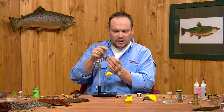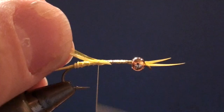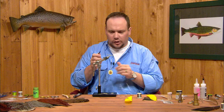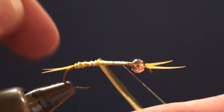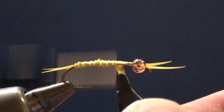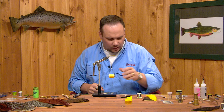Now we're going to tie in a second biot to continue the body up. If I tie it in right by the tip, the segmentation will be staggered and a little tighter, so I'm going to cut this feather down a little bit and tie it in right on top of where we stopped — just like we did the first one. This is going to let our segmentation feed right into the second biot without a hiccup in between. I'll start wrapping forward — again only getting two or three turns at a time. Just as I run out, I'll tie it off with a couple turns of thread and trim those butt ends. That makes a nice segmented body without too much of a joint in the center.